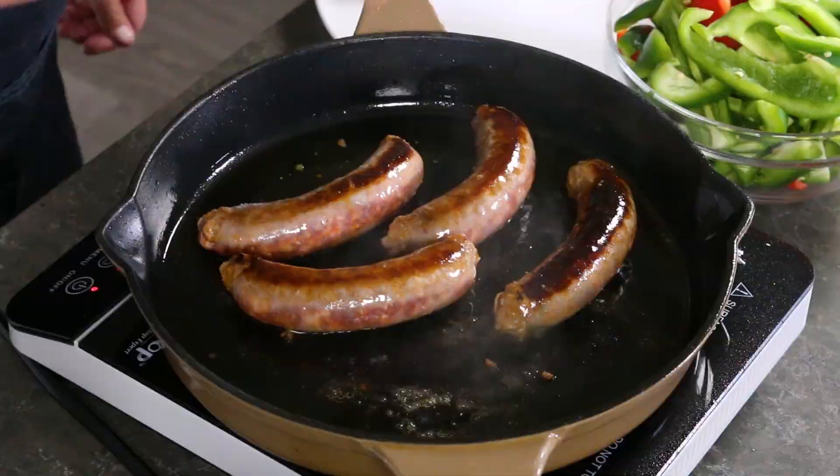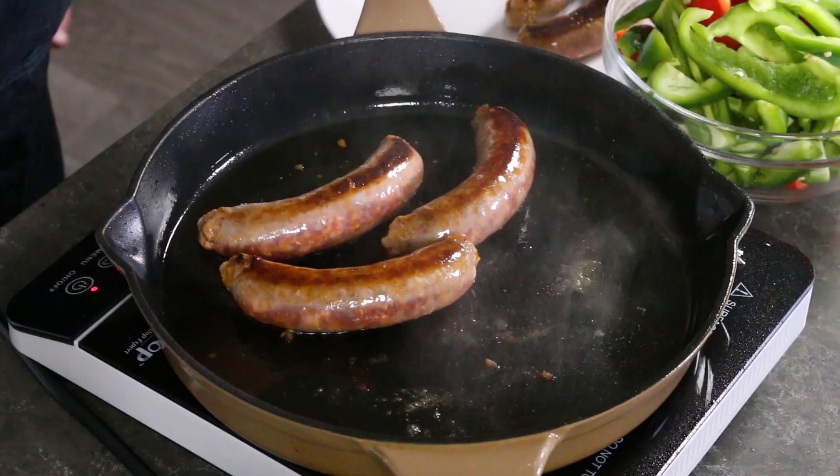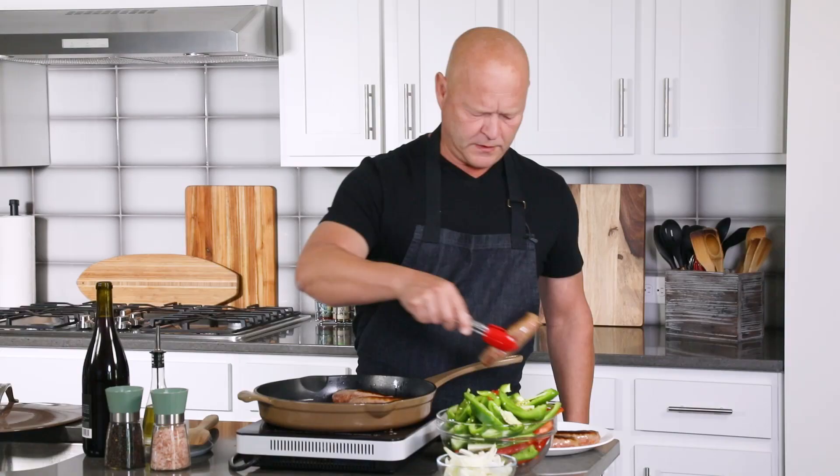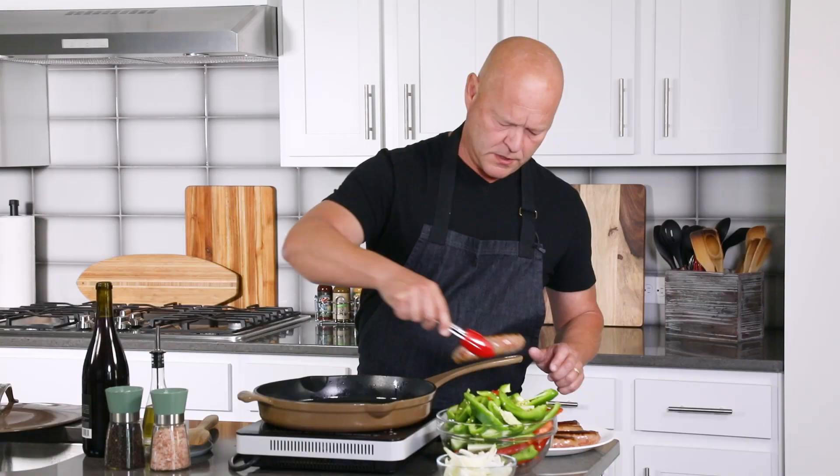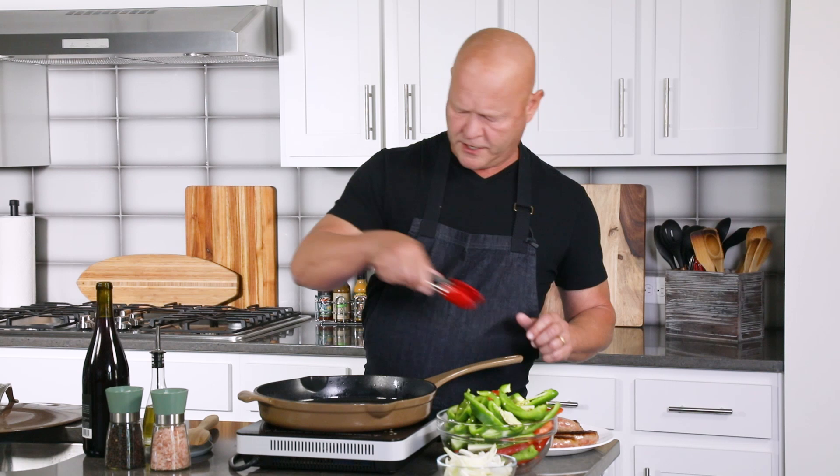My spicy food loving friends — got a nice sizzle going on with my sausages. I did a few minutes per side and I'm going to get them pulled out and set them onto a plate. You don't want to cook them all the way through, you just want to get a nice browning on them. Next we will be cooking down the peppers and onions.